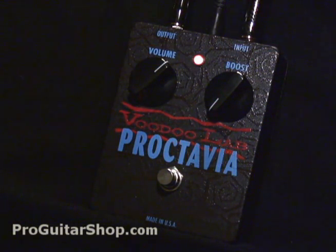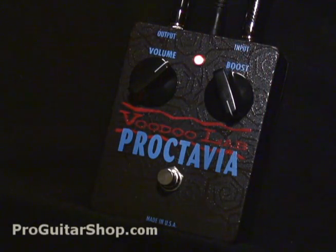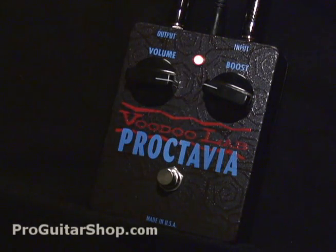So let's crank the boost all the way and see what kind of tone we get. Here's my favorite setting: it has the boost rolled back, but to compensate for the lack of overdrive, I've cranked up the volume.